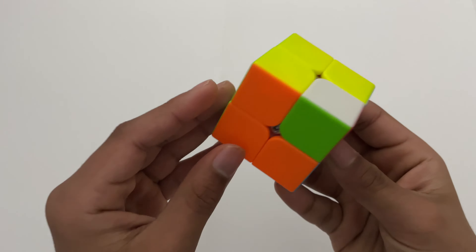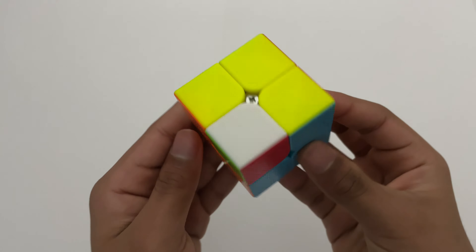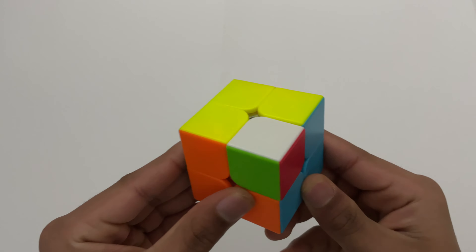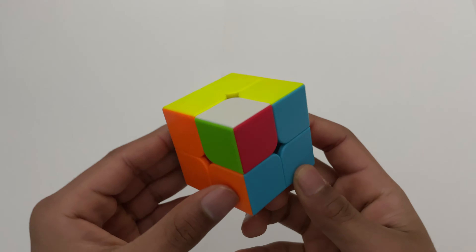Today I'm going to be showing you how to do this cube inside a cube pattern on the 2x2. Before we start, make sure you subscribe and click the notification bell.